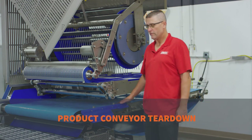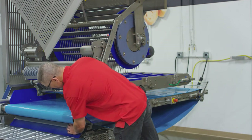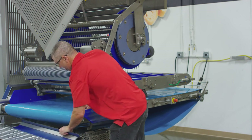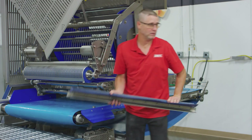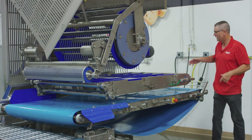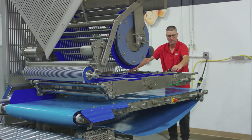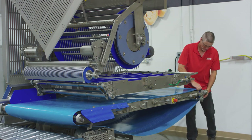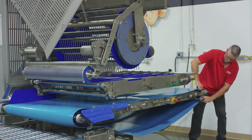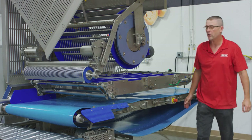Now we're going to take the product belt off. The product belt is basically the same operation as the portion belt — it's just a little bigger. You've got the scraper up here; it comes off and goes to the parts cart. Come to the back and get your eye bar out of the way. It comes off the exact same way — it's got the same dry splines on it. Most of the time you're going to need help taking the product belt off because it's heavier.